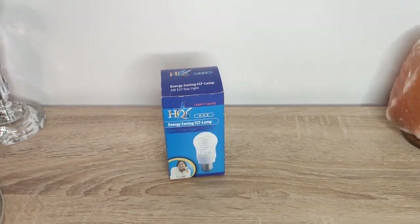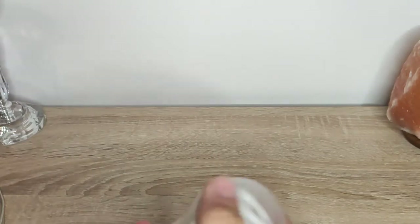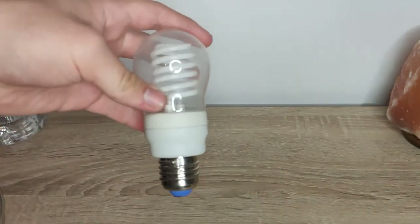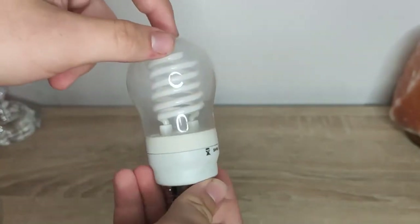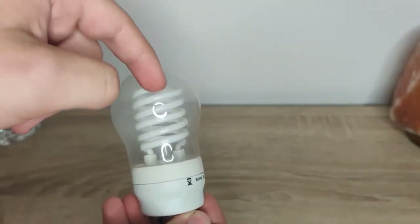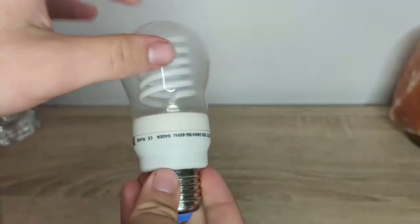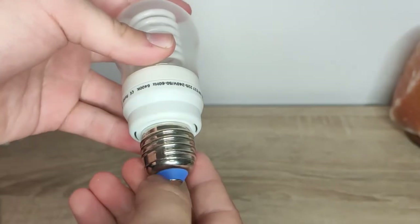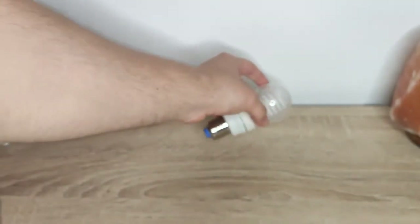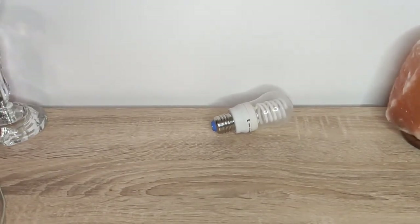I'm going to unpack it. Here we have the bulb. It has a plastic envelope, a filament-like tube that is pretty thin, and an E27 base with a blue insulator. I'm going to screw the bulb in and we're going to see how much wattage this really uses.